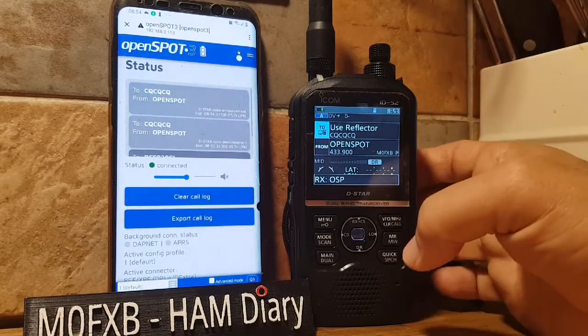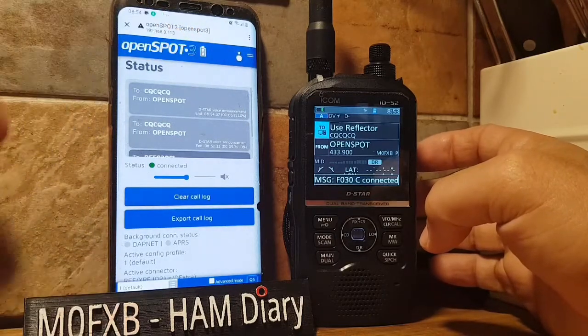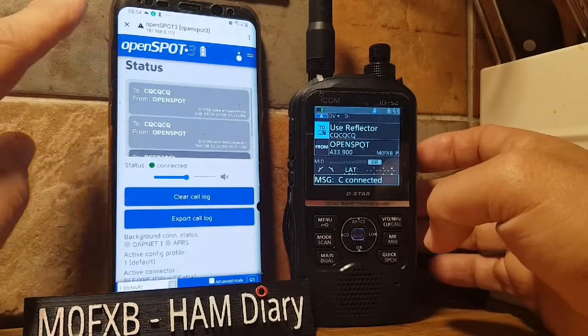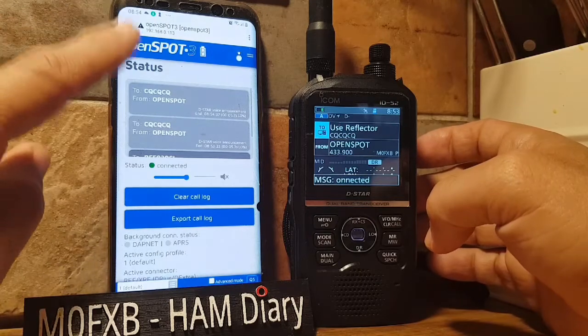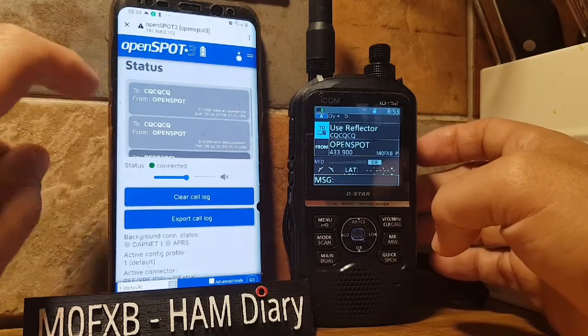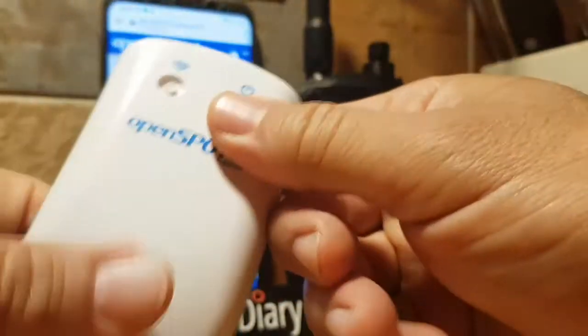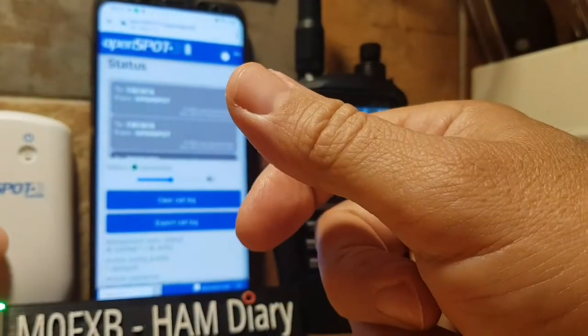You can use your phone or your PC — this is just a browser. You find this browser by typing in sharkrf.link, and then it will ask for the number on the back of your OpenSpot 3 — here's the number right there.